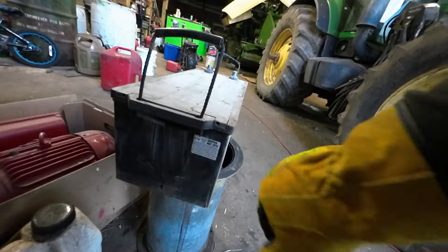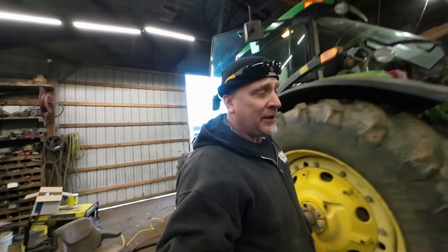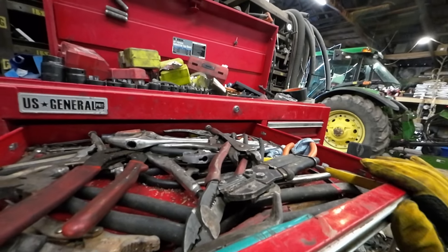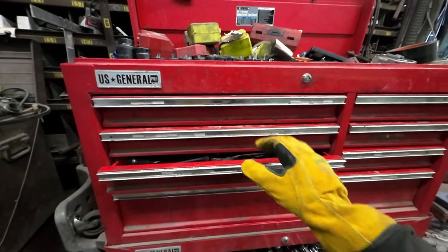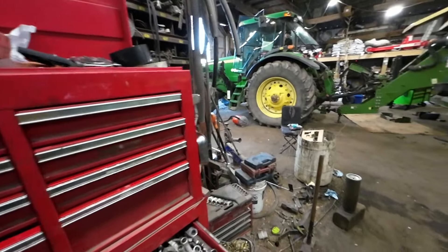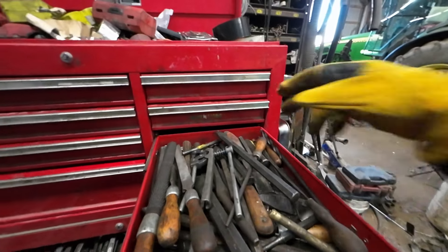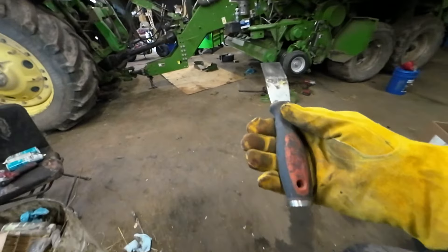This battery I put in around 2018. So it hasn't been a terrible long amount of time that it's been in there. My problem is I can never find those scrapers. The scraper says Kubota on it. Oh, I have two of them — three of them actually. That's a regular putty knife.